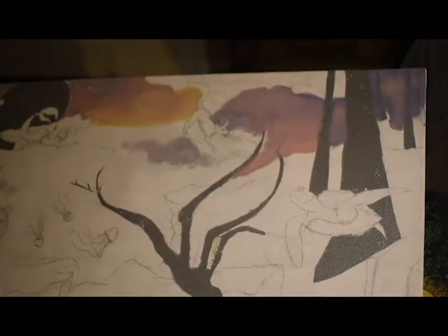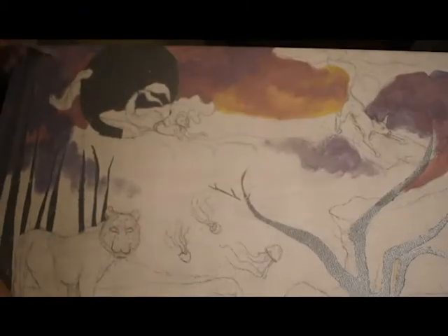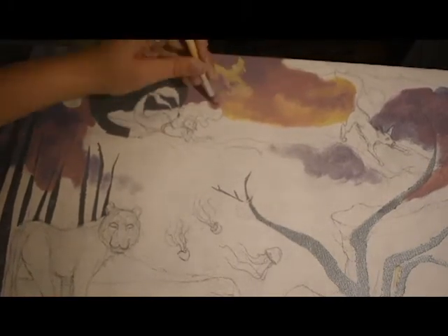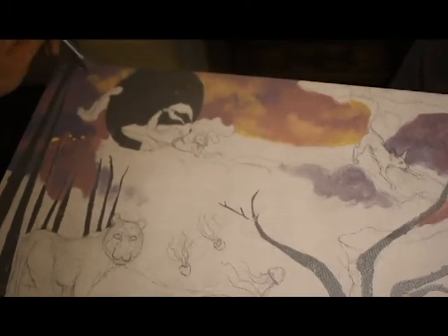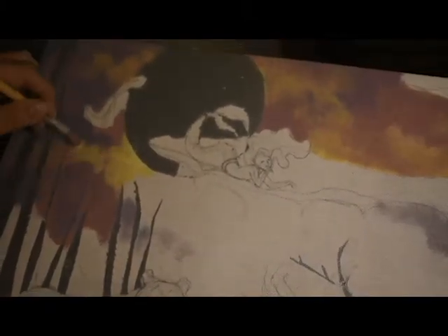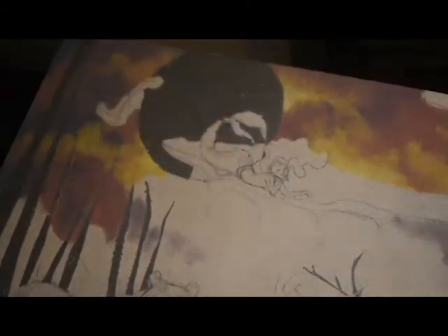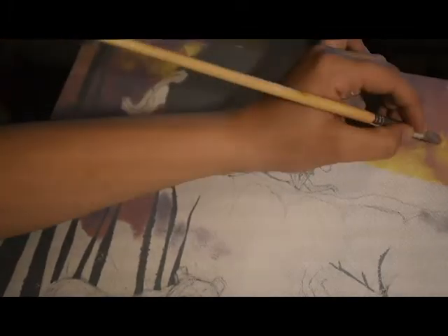Right now I'm just working on the sky. I like to start with the furthest point in my painting, which is usually the sky. I'm being careful to avoid all that silver I just did — and if I cover it up a little bit, it's not a big deal. It was raining when I spray painted, so there are slight patches I'll have to fix later. I'm using some pastel colors, blending them together, building up layers, and adding a little cloud effect with yellow.